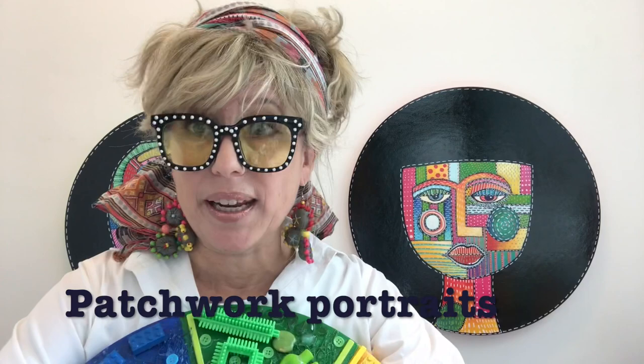Welcome to week five everybody! I have missed you. I have really enjoyed reading your emails and seeing your artwork, and I've popped them in the gallery below so you can have a peek later and share them with your family and friends.